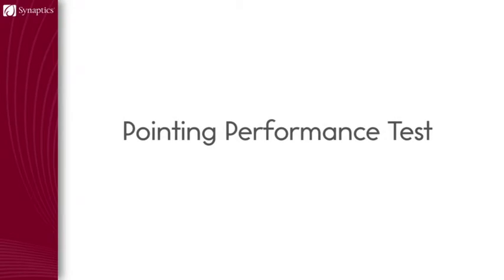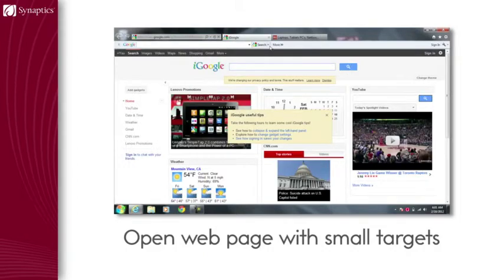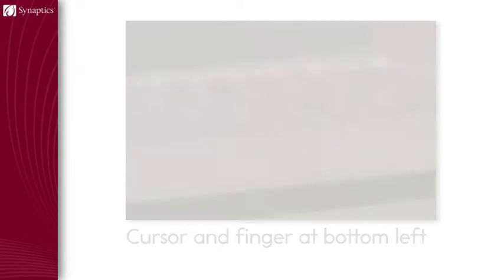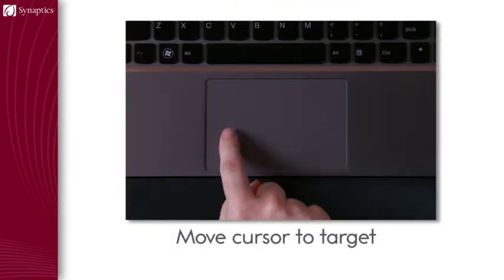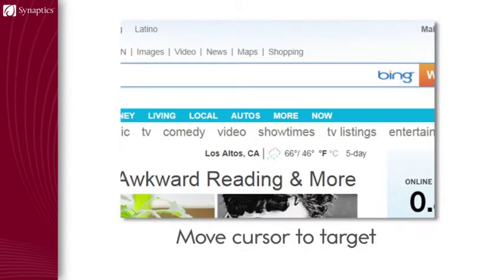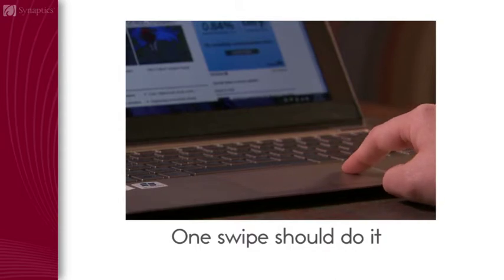If you want to test a touchpad's pointing performance, here's how to do it. Pull up a web page that has tiny targets, such as a weather page. Start with your cursor and finger at the bottom left of the touchpad. Move your finger to a small target, such as the F for Fahrenheit or C for Celsius. You should be able to click on your target after a single swipe.